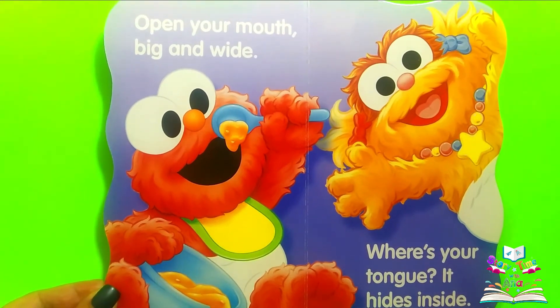Open your mouth big and wide. Where's your tongue? It hides inside.